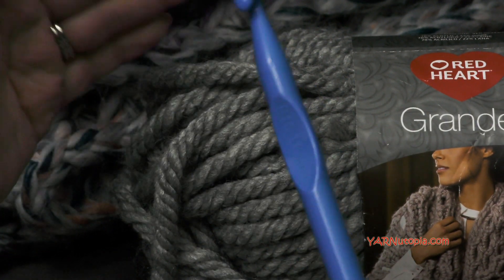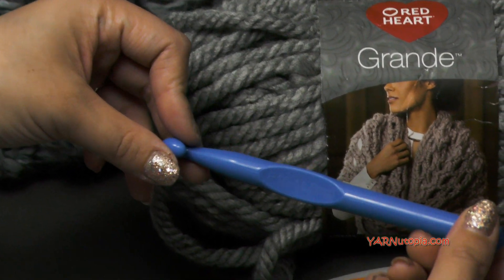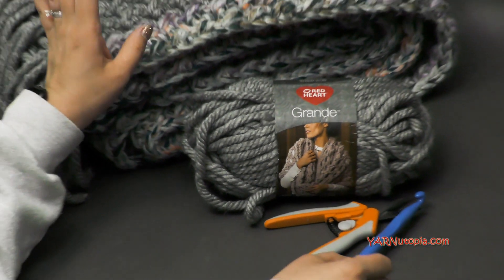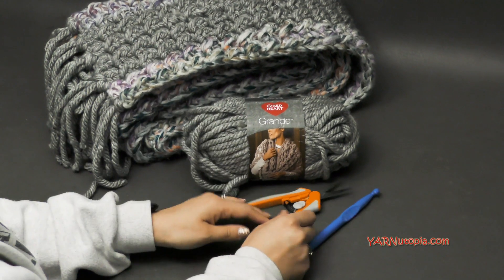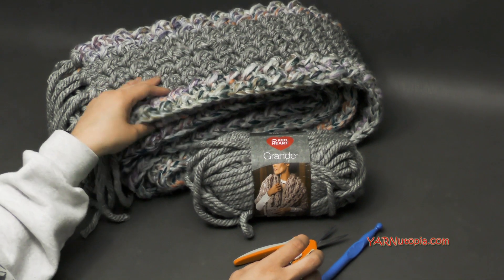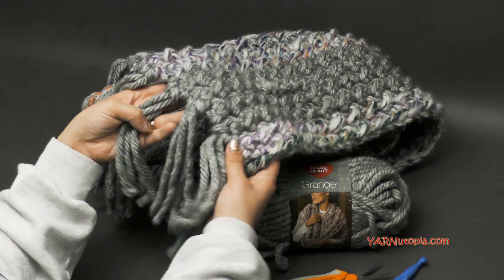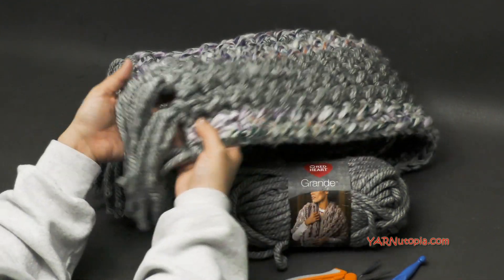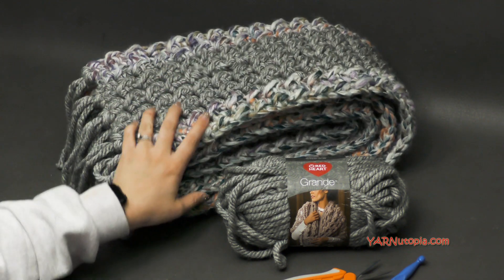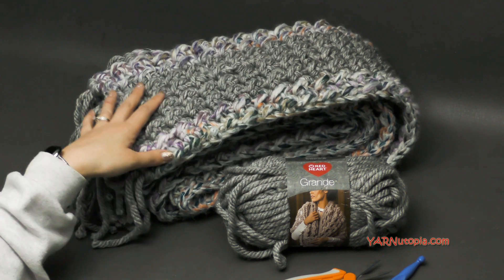You can get a bigger hook like this — size P, 16, 11 and a half millimeters. You can use a 10 millimeter hook or even a 12 millimeter hook and they'll still have the same beautiful design. And then obviously scissors to cut your yarn. You can use a yarn needle to sew in your ends, but I just used my crochet hook to weave in my ends because it is so thick. And we make tassels at the end as well, so it's super fabulous. It's just a really bulky piece of work here.